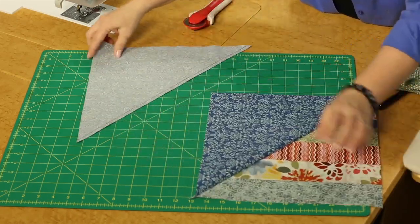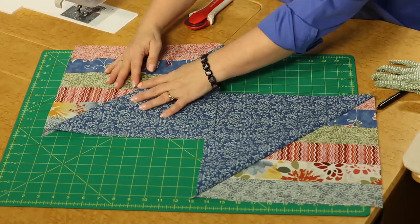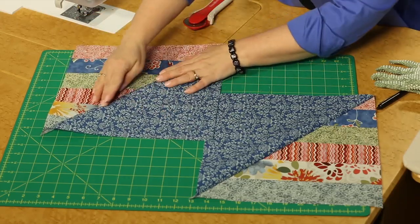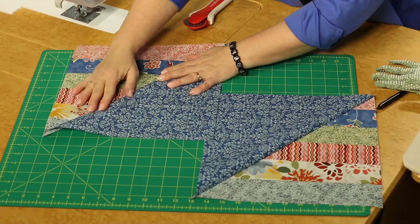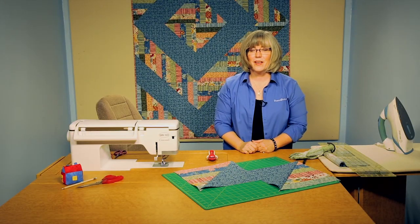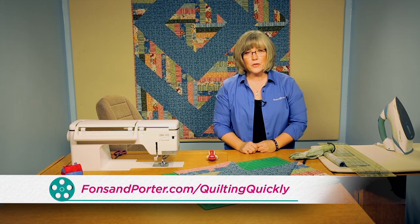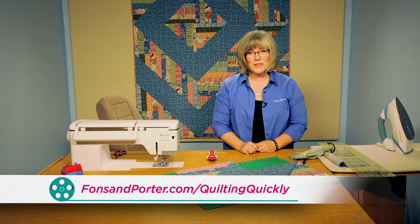Each block has its mate companion here. Then it's basically a matter of making the number of units required in the pattern, arranging them according to the diagram, and creating your version of the Modern Barn Raising. Thanks for joining me today. If you'd like to see more of our Quilting Quickly tutorials, please visit our website. Goodbye!